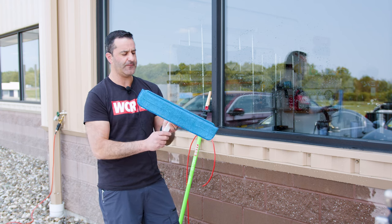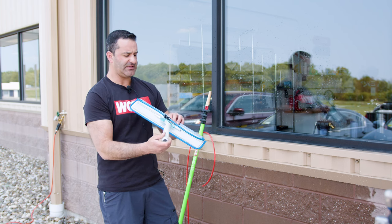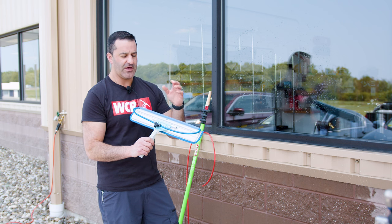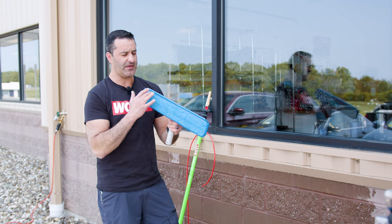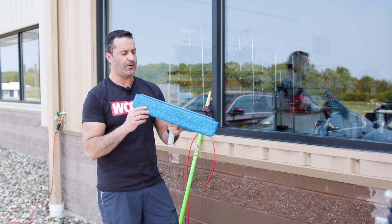The Velcro is right on here. It's got the same basic Wagtail handle and the nice Wagtail range of motion, which you'll see when it's on the glass. It comes with a 5/16-inch push fitting that feeds this rinse bar. Wagtail is also one of the first to innovate any kind of built-in rinse bar on a water-fed pole accessory.